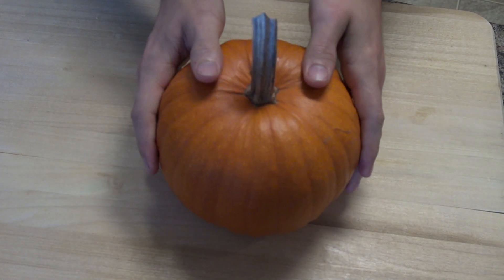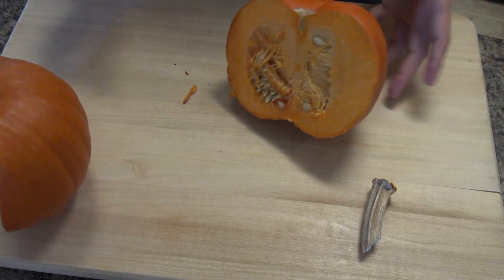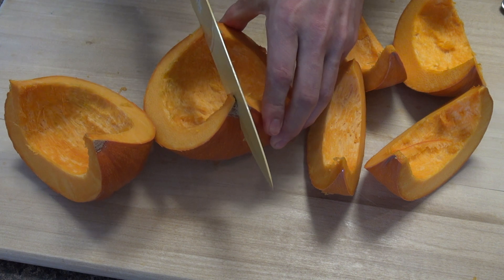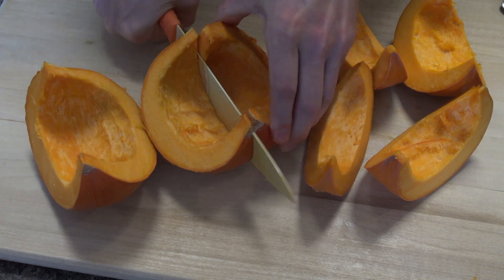We're doing these pies completely from scratch, so let's get our pumpkin ready. Slice it in half and then scoop out all the seeds and guts. Then slice it up so it's a little easier to handle later on. Place them on a lined baking sheet and into a 350 degree oven for one hour.